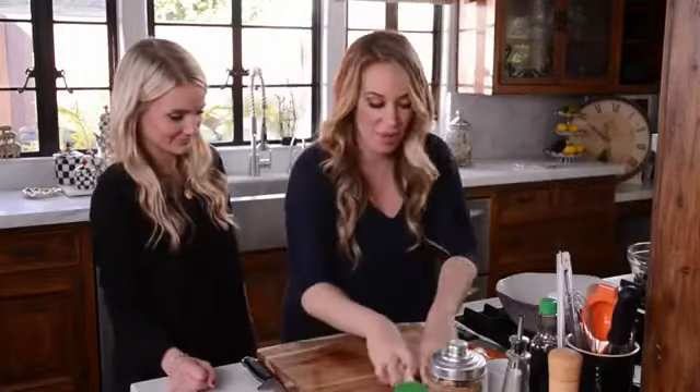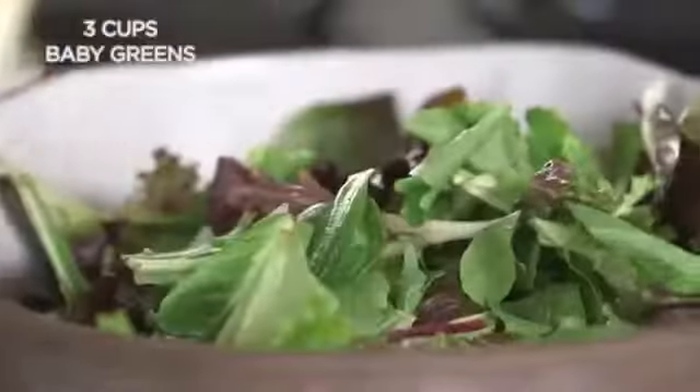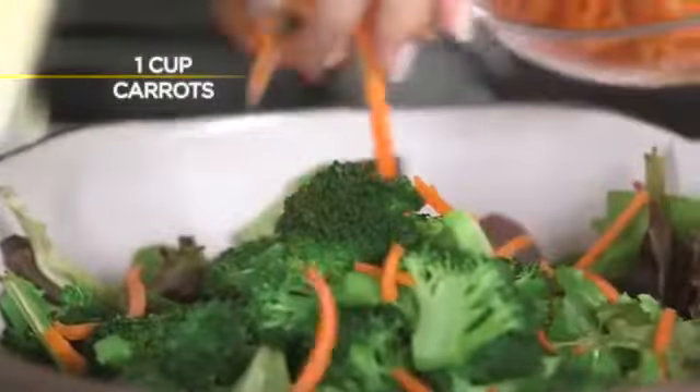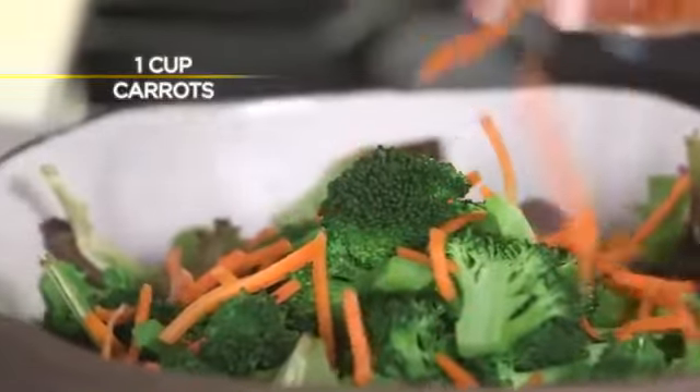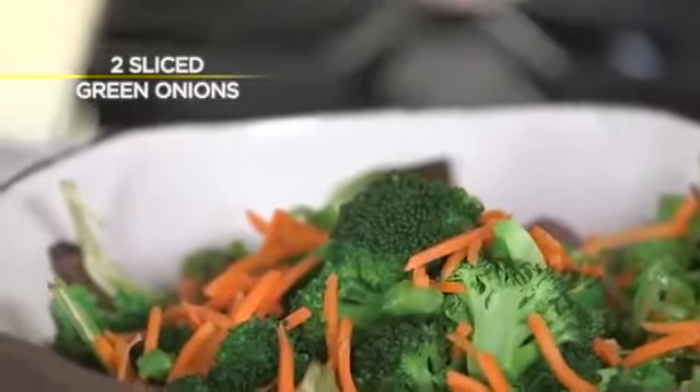Let's assemble our salad. So we have some nice mixed greens and some blanched broccoli, some carrots for another little bit of crunch and some pretty color, and then some sliced green onions. It's gonna be awesome. Let's put this in the fridge so it stays nice and crisp.